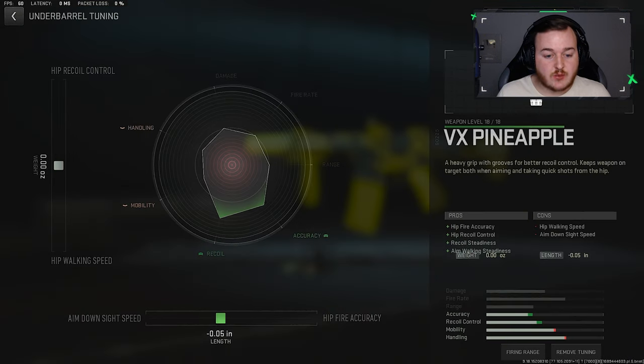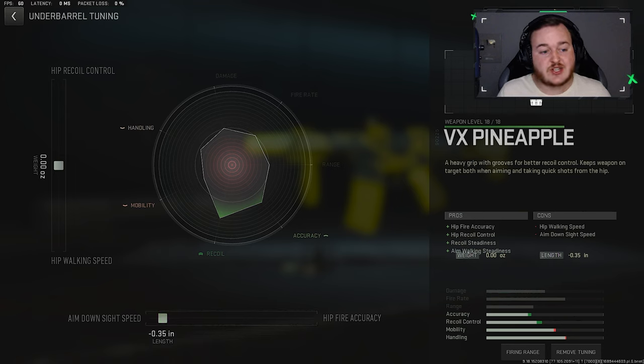For the tuners on this, we are going to put our Aim Down Sight Speed just a little bit at .35. We're not going to change anything on the left bar, so we don't need to touch that.